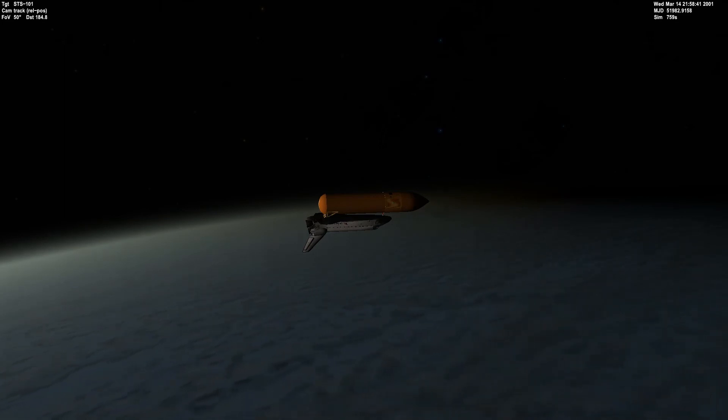We're going to power down the main engines and close the external tank umbilical doors. And then while we're in orbit, we're going to do our OMS burn.